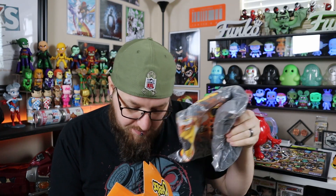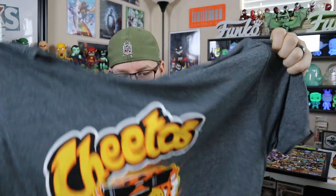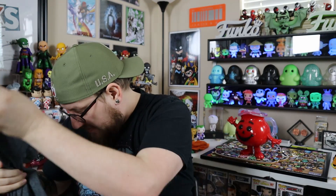I've got so many t-shirts, I really was not hoping to get a bunch more shirts, but sometimes you gotta get the shirt if you want to get the pop. I do like that this is a darker gray shirt though. So there we go — we've got Chester Cheetah. It is a very bright shirt. It would be really cool if the shirt glowed too, but I don't think they've done anything like that before. Then let's get into the pop.